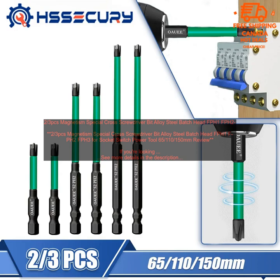Where to buy: You can purchase the 2/3 PCs Magnetism Special Cross Screwdriver Bit Alloy Steel Batch Head FPH1 FPH2 FPH3 for Socket Switch Power Tool 65, 110-150mm on Amazon.